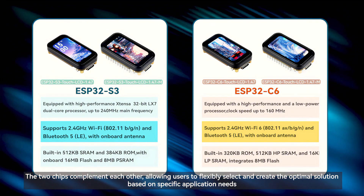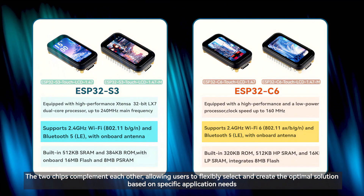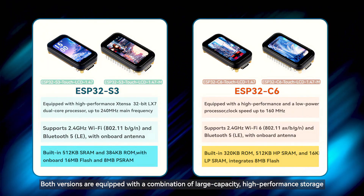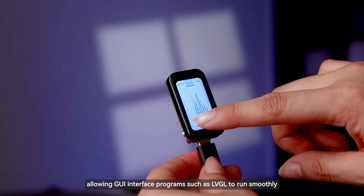The two chips complement each other, allowing users to flexibly select and create the optimal solution based on specific application needs. Both versions are equipped with a combination of large-capacity, high-performance storage, allowing GUI interface programs such as LVGL to run smoothly.